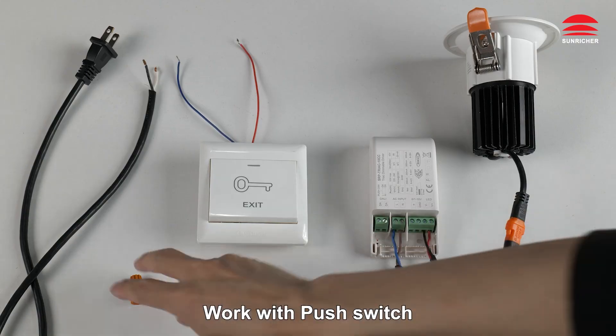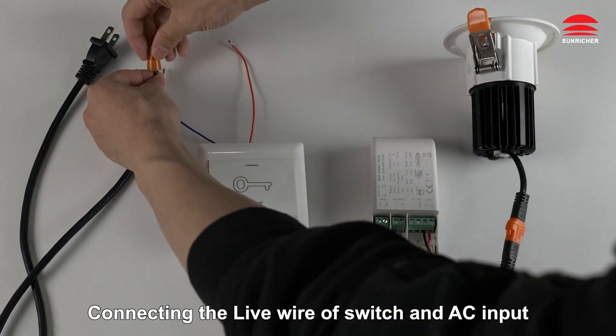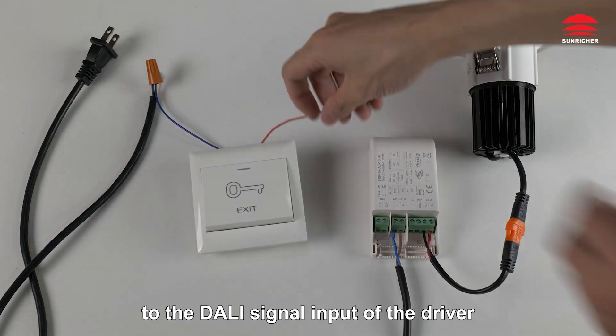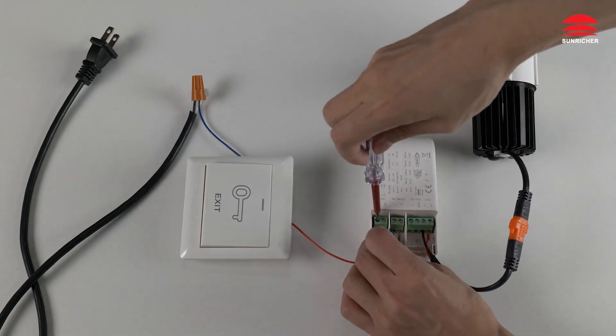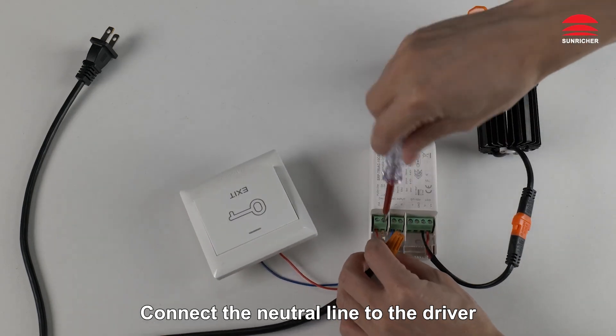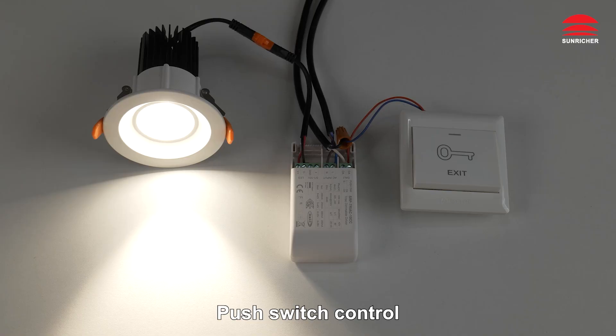Work with push switch. Connect the live wire of the switch and AC input. Connect the live wire to the DALI signal input of the driver. Connect the neutral line to the driver. Done.